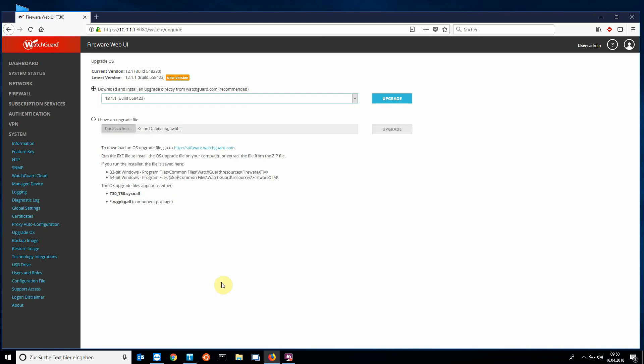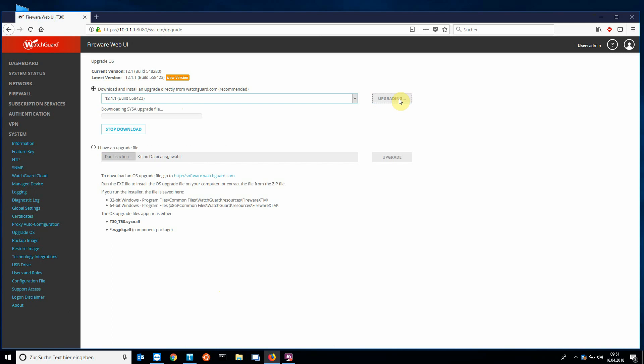The system will now check if a new version of the firmware is available. There's a new version. I select it and click on Upgrade. The download starts. Depending on the bandwidth, this process takes a short moment. After the new firmware is installed, a reboot is required.